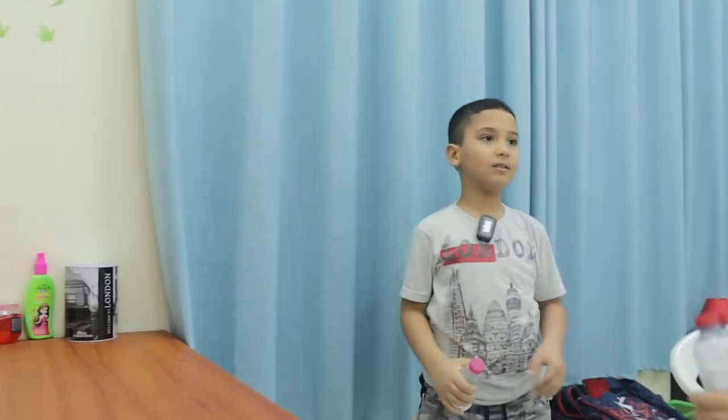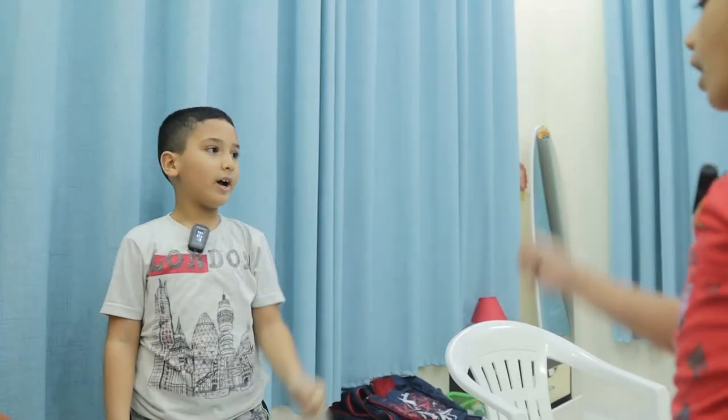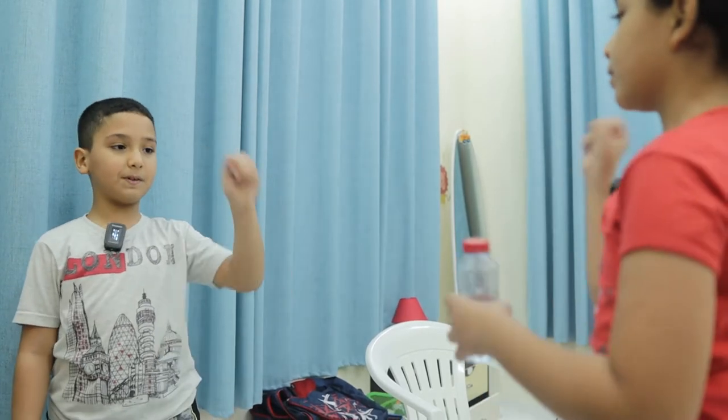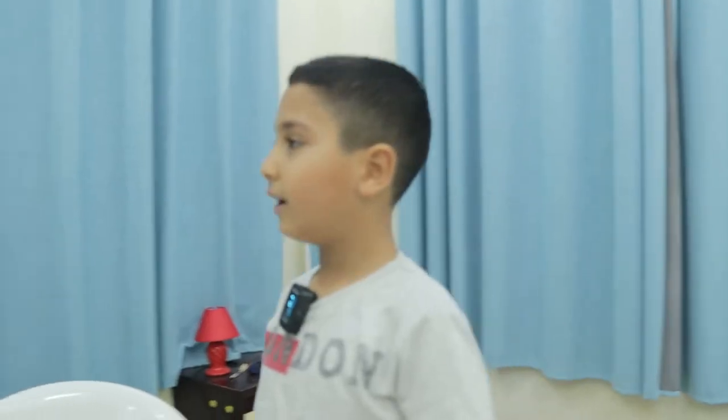Okay, who's gonna start? Rock, paper, scissors? Rock, paper, scissors, shoot! Rock, paper, scissors, shoot! Rock, paper, scissors, shoot! Here, here, here.